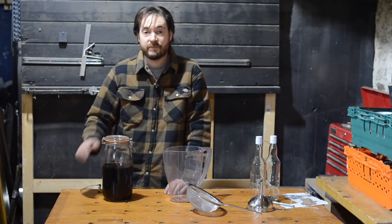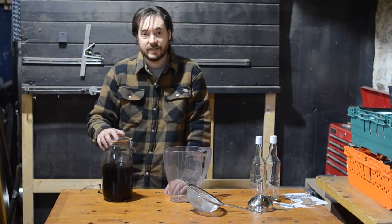Hello, I'm Matt and welcome to Badger Workshop. Four weeks ago we made this gin, so now it's time to get it strained and bottled — let's get started.